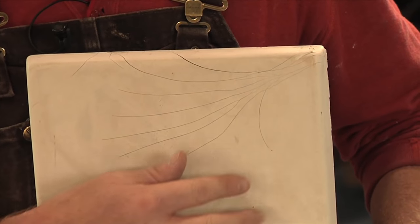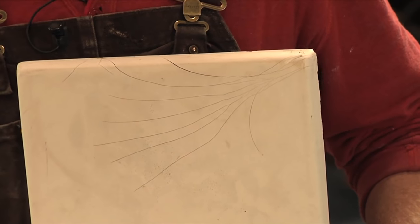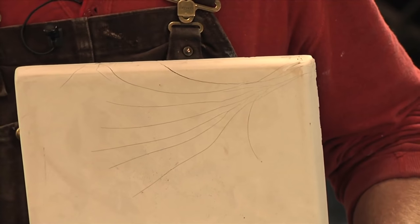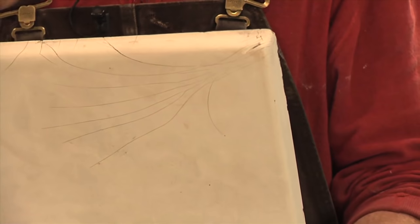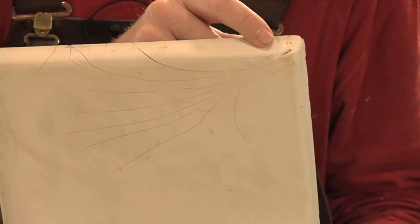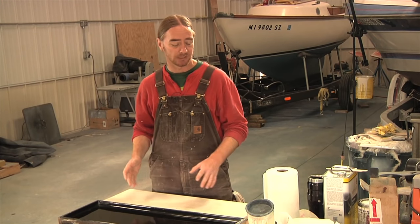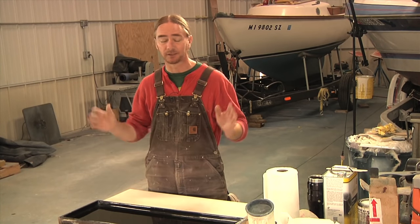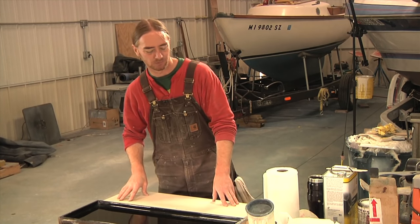There are two seats total, and the problem happening on both of them is extensive cracking going on around the perimeter of these hatches. Looking at it closer, the hatch itself is just slightly under-built — there just isn't enough glass. Also, the gel coat used for building this is very thick, and thick gel coat is very brittle. Anytime the part is going to flex, the gel coat is going to give. So I really have one of two options. I can either try to salvage what I've got here, but I still wouldn't be able to guarantee this work, because I'm not real sold on how this seat was built to begin with.